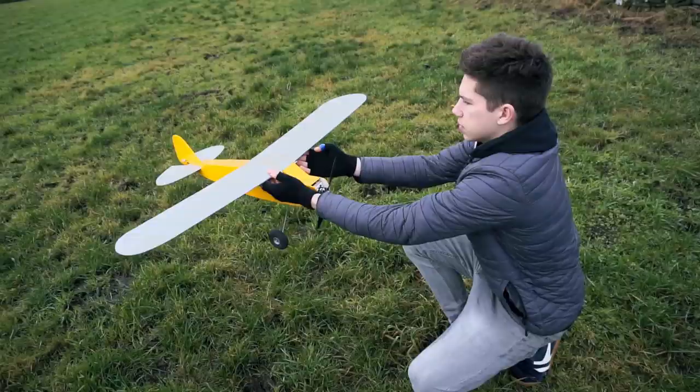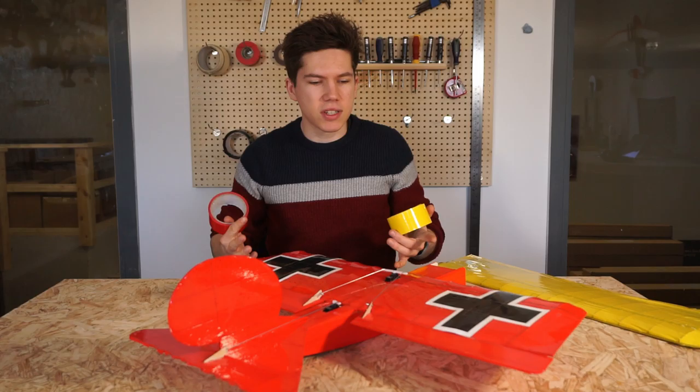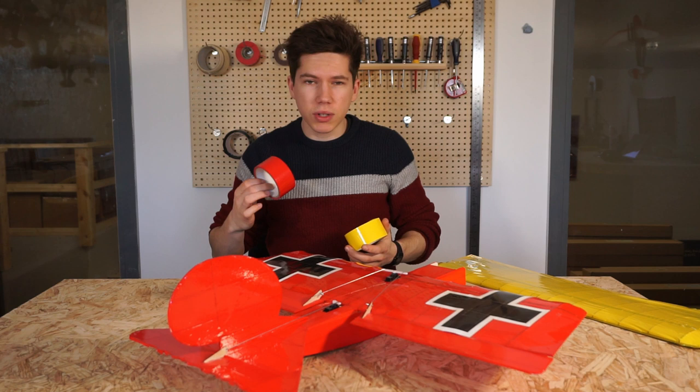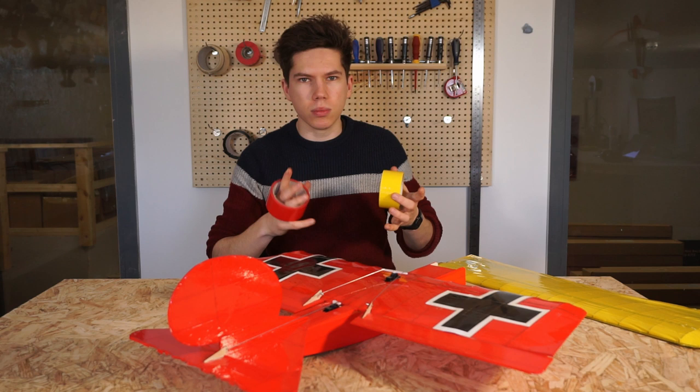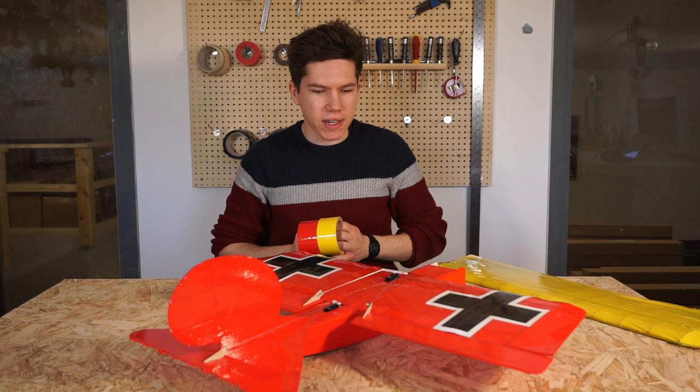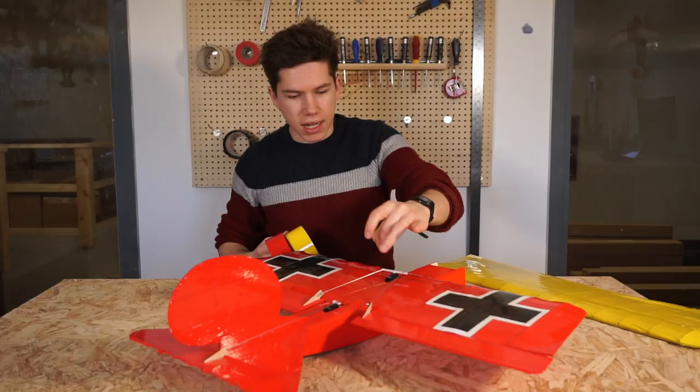This is the second plane in the series. The first one was the Simple Cub. The good thing is that these planes are nice and affordable, and we wanted to increase their affordability by providing a covering solution that wasn't using tissue paper but wasn't using expensive professional modeling materials either. It turns out that packaging tape — or colored packaging tape to be specific — results in a really good looking airframe that is robust and also very quick to put together.